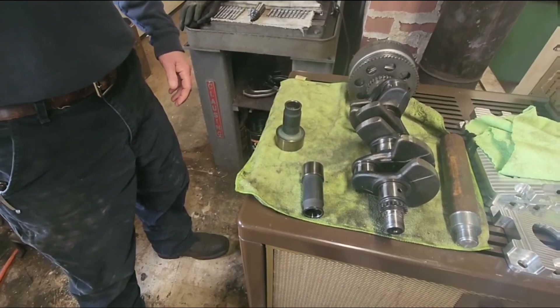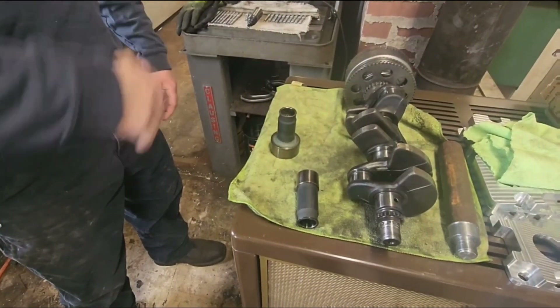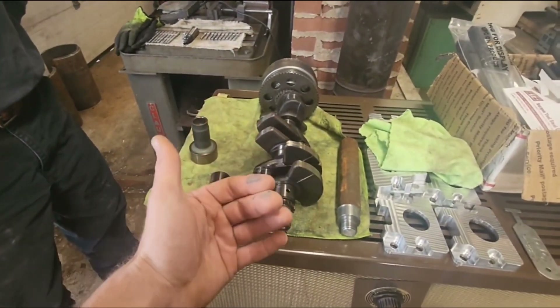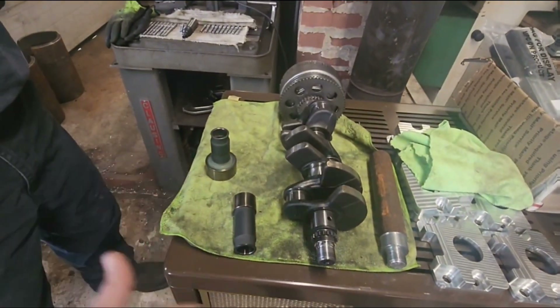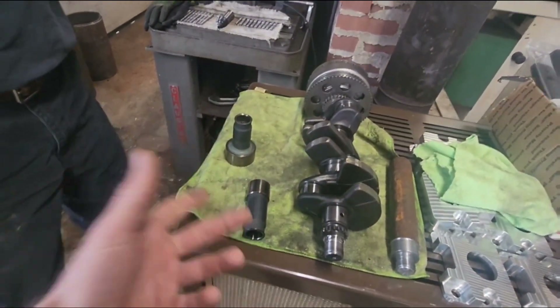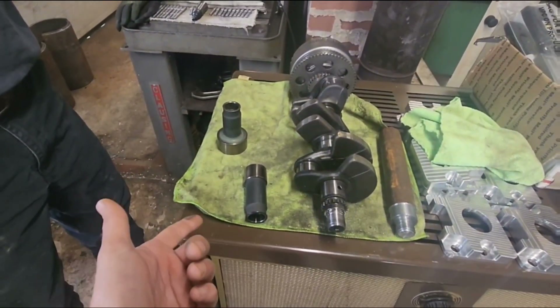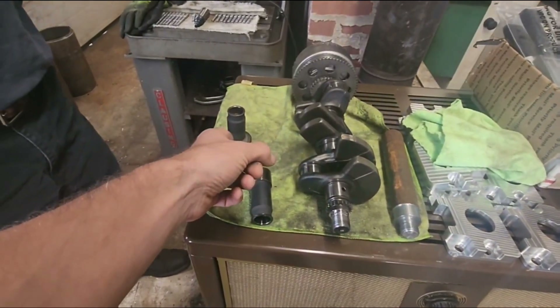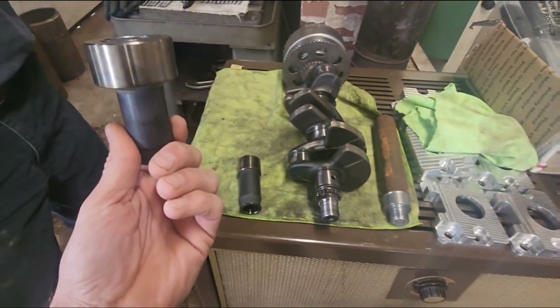Once you heat it up the loctite starts peeling off. I saw it online where a guy had it set up in a lathe, slowly turning it, held his cutting torch on it going around and around, then took it off with a two-finger puller. Another video had the guy put the crank in the freezer and then put the part in the oven at 450 degrees and slid it on that way.